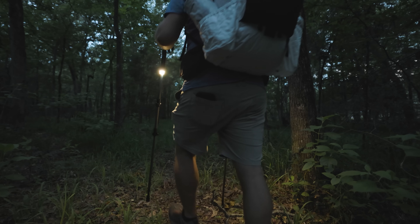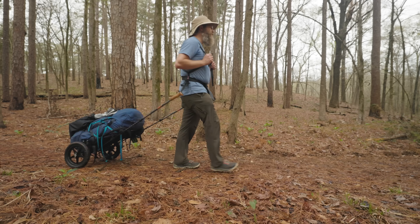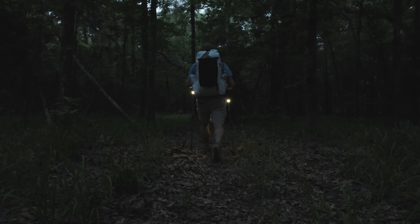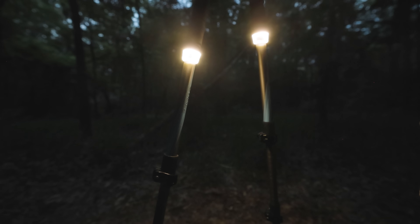I don't know what it is about trekking poles, but I feel like we need to stop trying to make them into everything else. We've got tents, chairs, trailers, and now flashlights. Why can't trekking poles just be trekking poles? Sometimes it just feels like multi-use has gone too far. But I guess if you're going to combine trekking poles with something else, a flashlight makes the most sense.